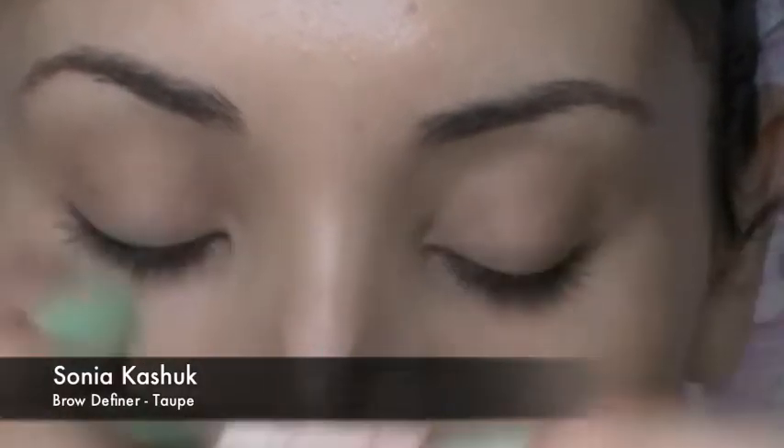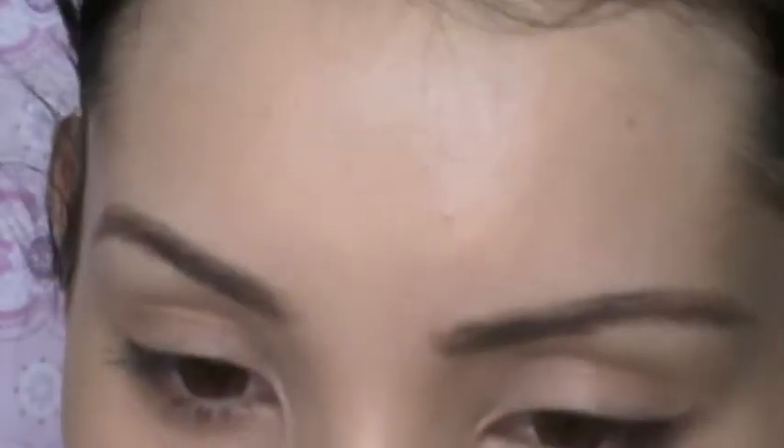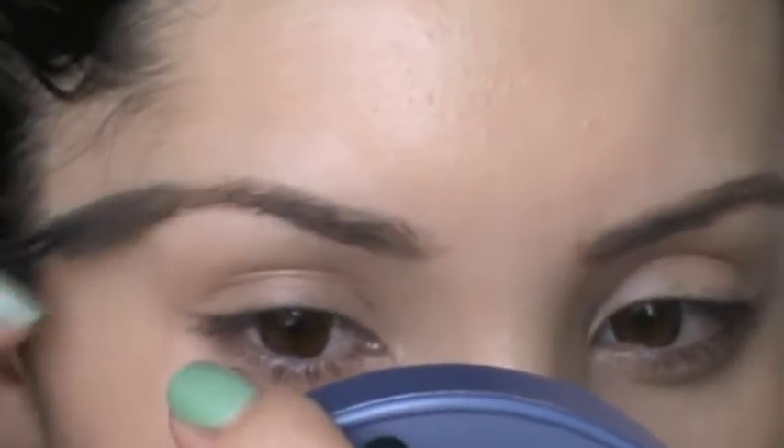Next, to fill in my brows, I'm using my favorite, which is the Sonia Kashuk Brow Definer in Taupe. I'm going to do this really roughly — I don't want it to look very perfect and drawn on, because Zooey's eyebrows are very natural looking and not extremely perfect.